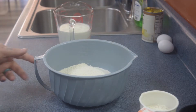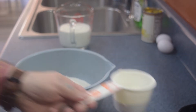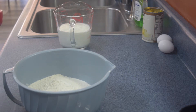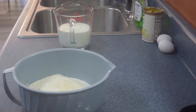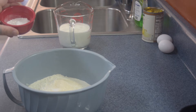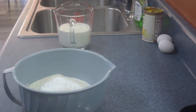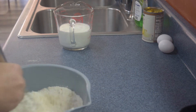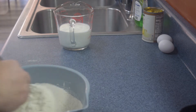All right, we're going to go ahead and start making our cornbread. I have two cups of cornmeal, half a cup of flour, a teaspoon of salt, two tablespoons of sugar, half a teaspoon of baking soda, and one tablespoon of baking powder. Mix your dry ingredients ahead of time so they're evenly dispersed and you don't have any lumps.